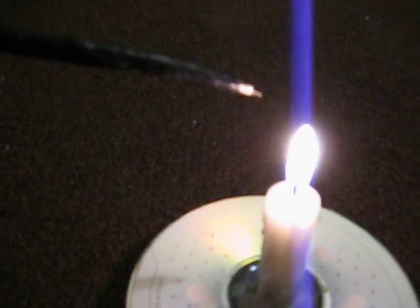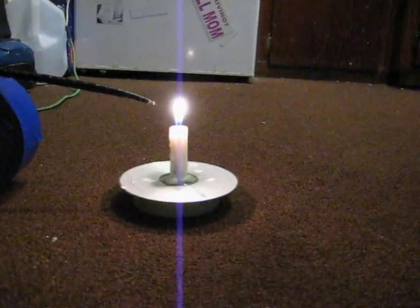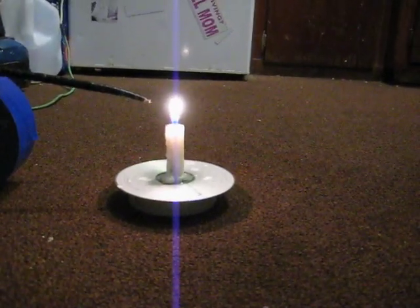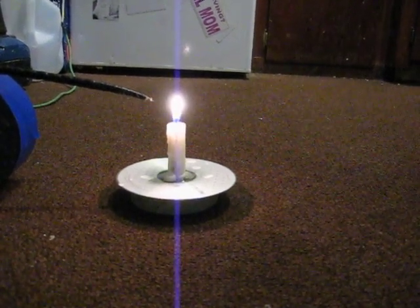I had a needle on here but I broke it off in my finger accidentally — it didn't feel good. I'll point the broken-off piece of wire at the candle, and when I turn it on, the electrons are going to be shooting out of that piece of wire so hard they blow the candle.